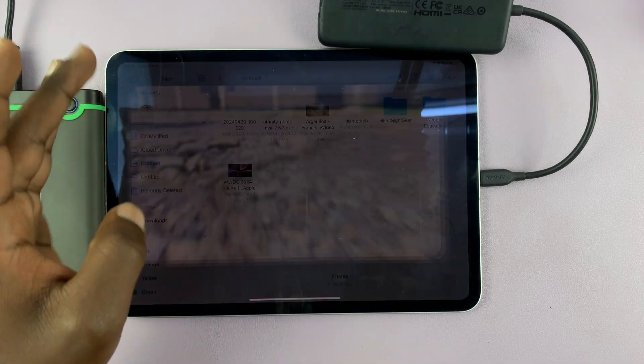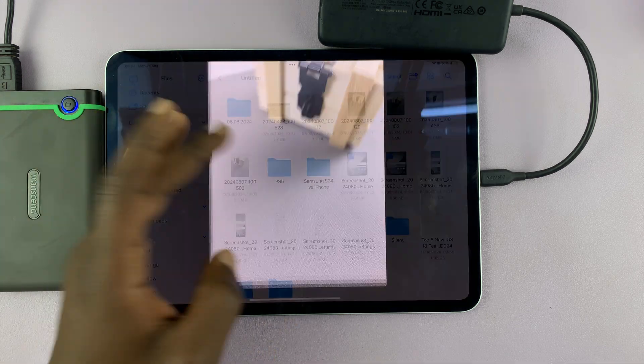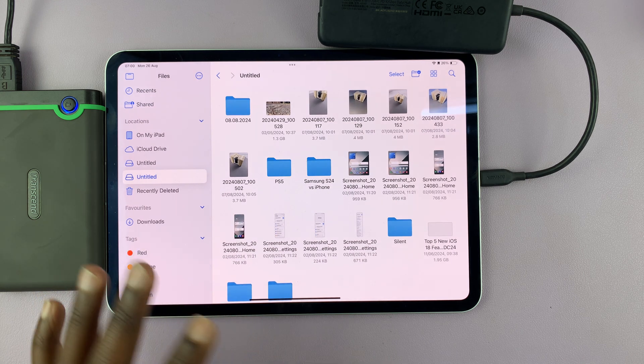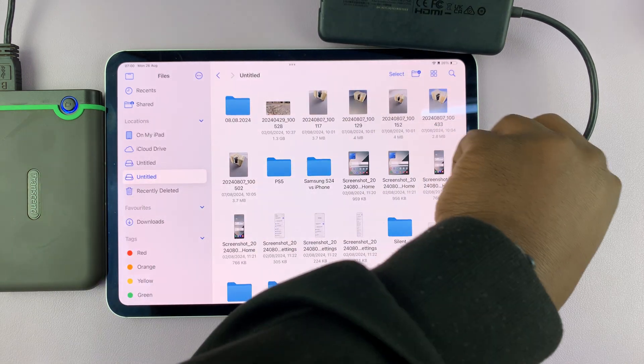I can look at photos, then I can go to the other partition and access the files in there. So that is basically how to connect an external hard drive or an SSD to your iPad.